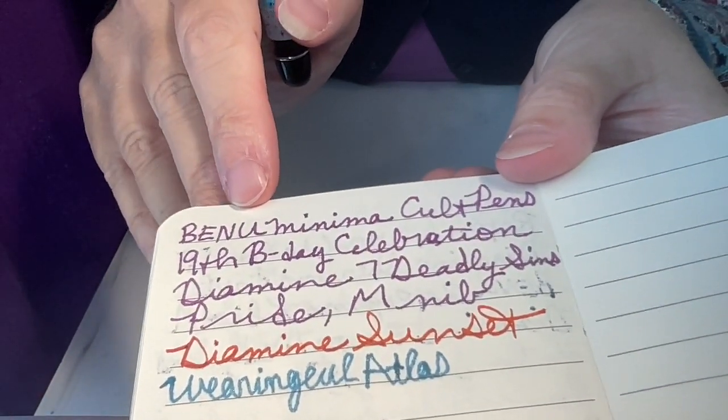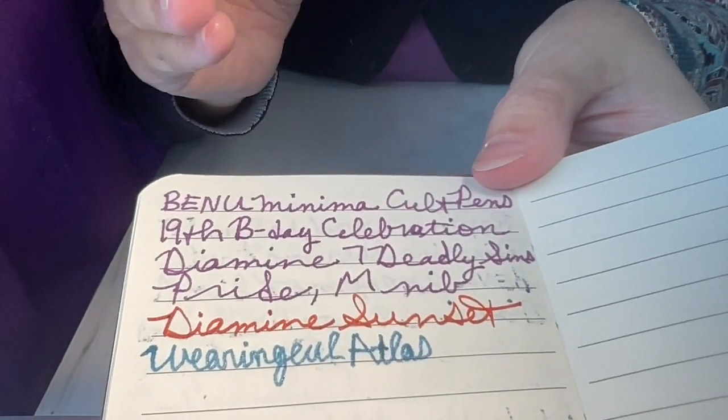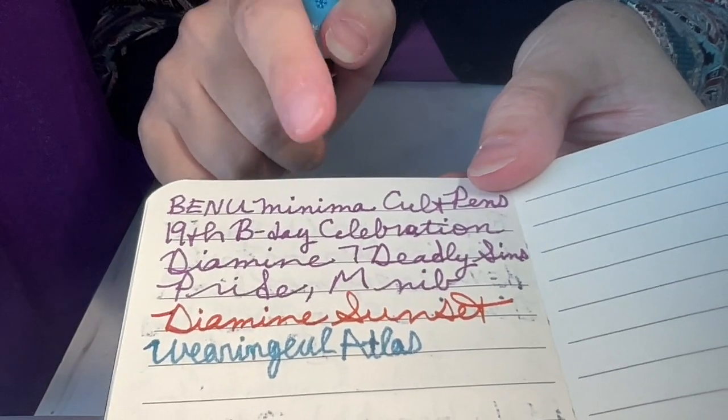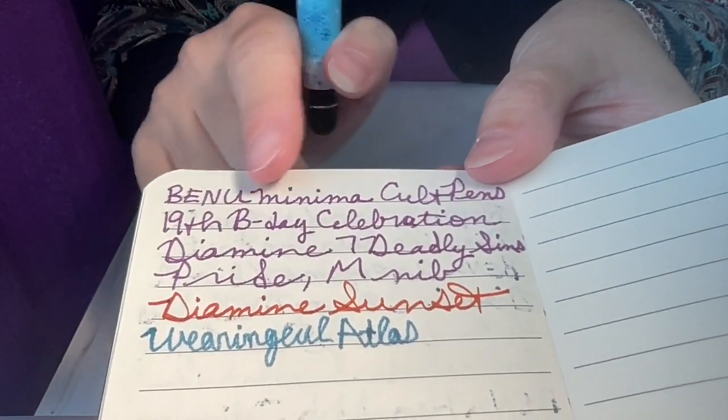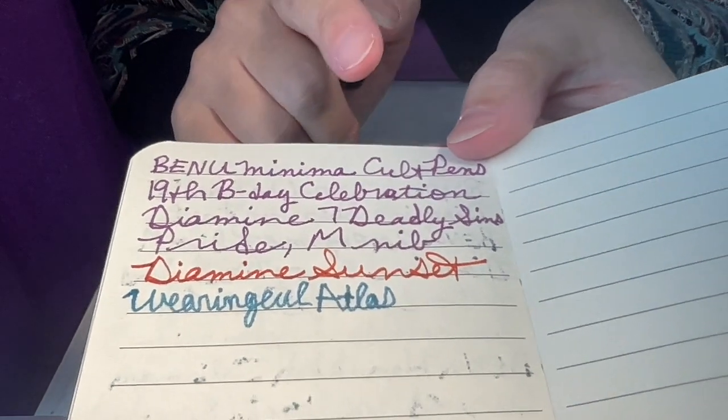I really highly recommend this if you like blue, and again larger nibs do tend to make lighter colors and shimmer inks show up better. I can already feel this is a very wet ink, not dry — much unlike the Black Cat ink.